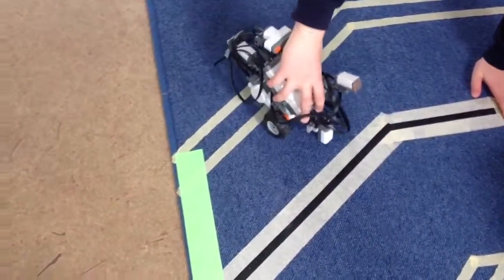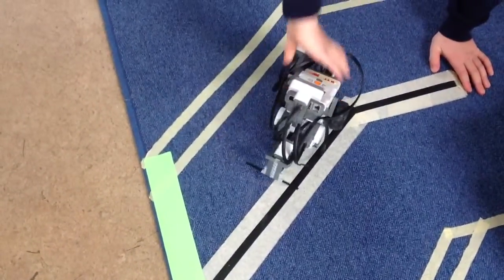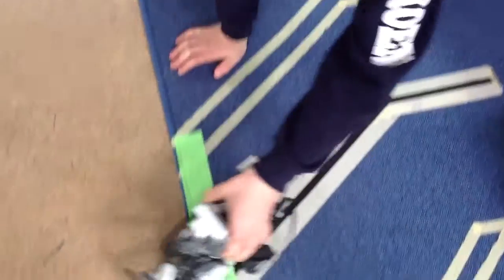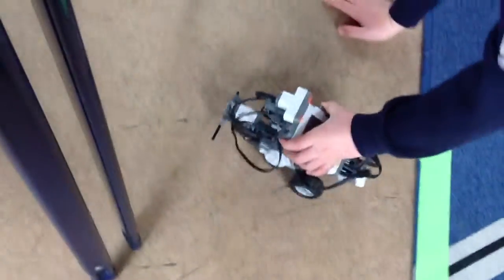Then it will turn and I will touch it with the sensor and it will go backwards. And then here it will go that, that, that, and that. And then all the major steps, then do this and then this. Done.